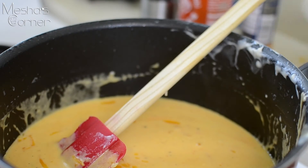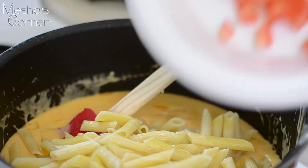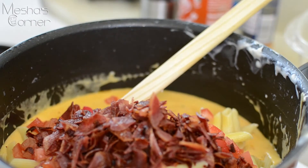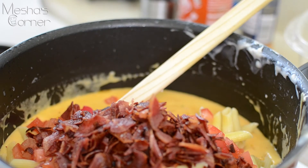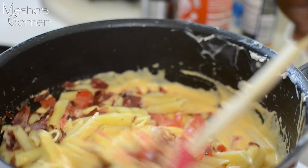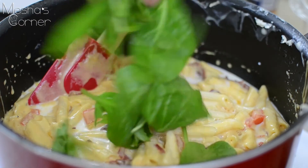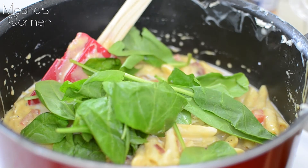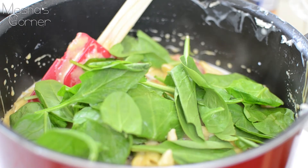Now for the fun part. I'm going to put my pasta down in here, the tomatoes that we chopped earlier, and the bacon. I want to toss this together first before I add the spinach in because I don't want to break it up too much. Then I'm going to put my spinach all down in there — about a cup and a half of spinach. It might look like a lot, but it is going to wilt.